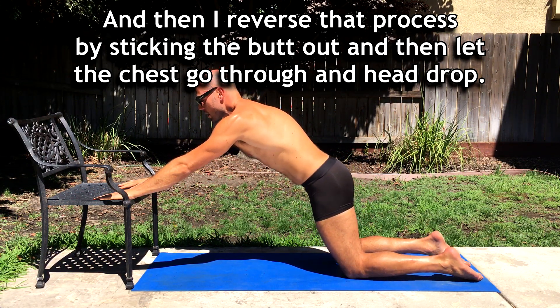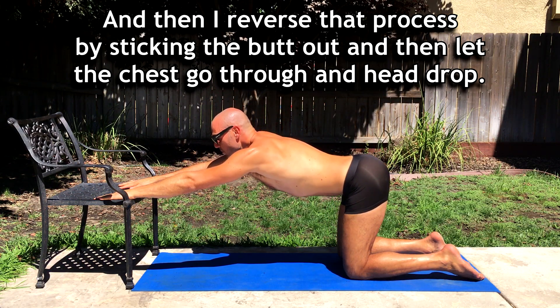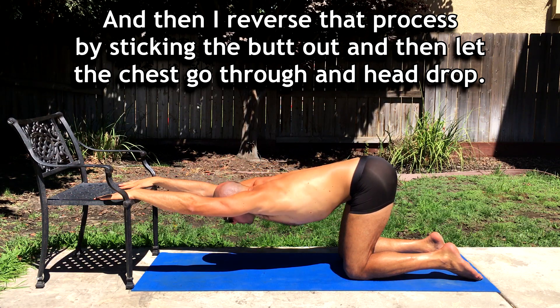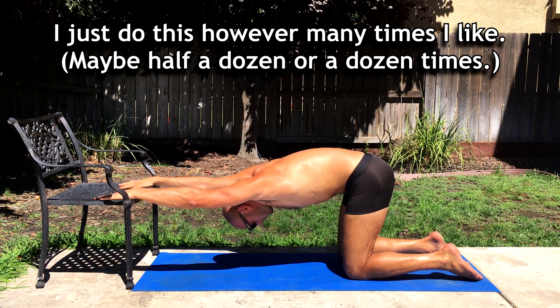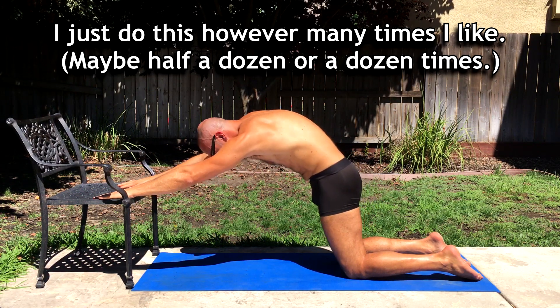Then reverse that process by sticking the butt out and letting the chest go through and the head drop. Just do this however many times you like — maybe half a dozen or a dozen times.